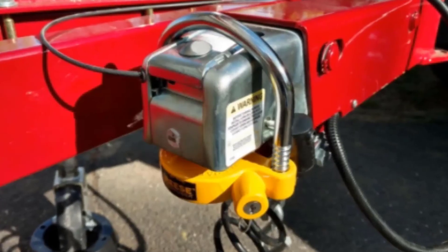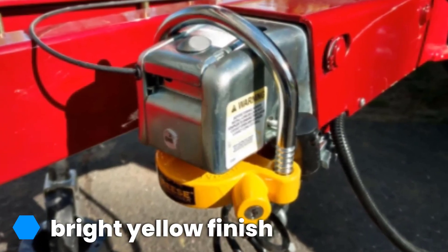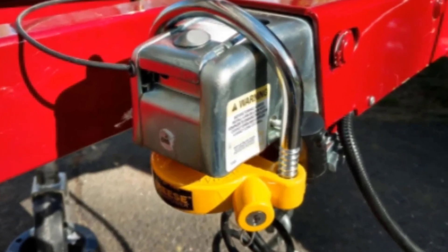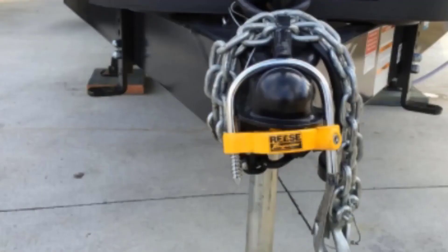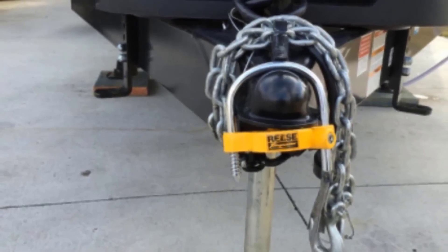Another benefit is the design is able to withstand the effects of rust and corrosion. The term 'universal' may be a bit of a stretch for this coupler lock, as many consumers report it does not properly fit their specific hitch. You may want to check your hitch and compare it with this lock to see if it is compatible. It may also need a bit of adjusting to fit snugly onto most hitches.